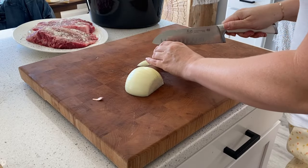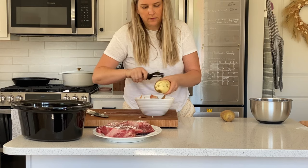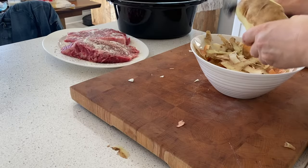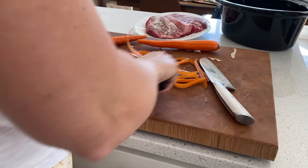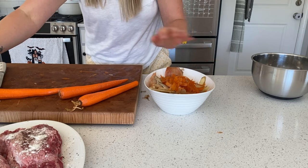I used onions, potatoes, carrots, and garlic. You could use whatever you prefer that freezes well — preferably nothing with a super high water content. I was trying hard to clean as I go, putting peels into a bowl for the compost bin. We actually all had COVID while I was filming this and making these meals, so I was just trying to get things done and be really efficient.